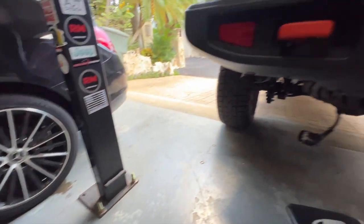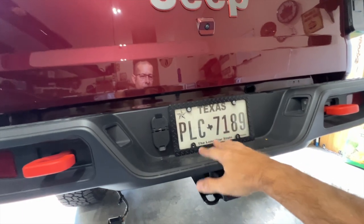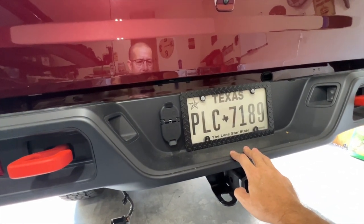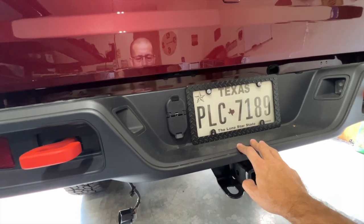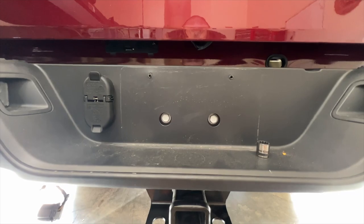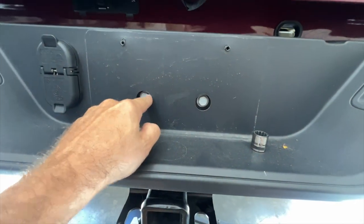Now we need to remove the two screws holding the license plate on, or maybe four if you've got all four in there. There are two screws behind there we have to remove along with a couple others to get the bumper off. We've got the two bolts exposed — these are 16mm — go ahead and remove those.